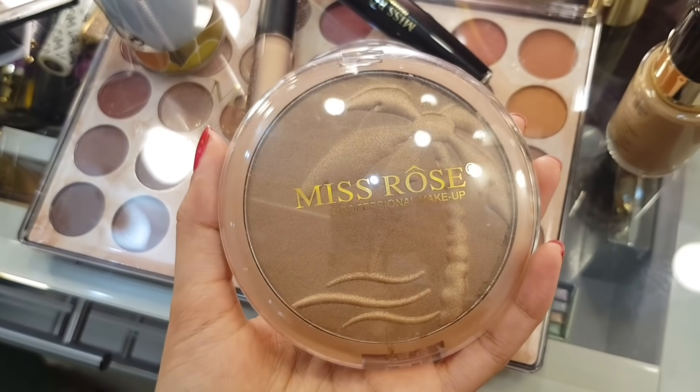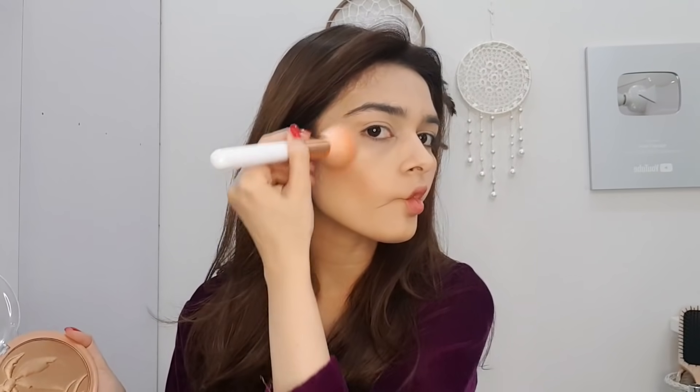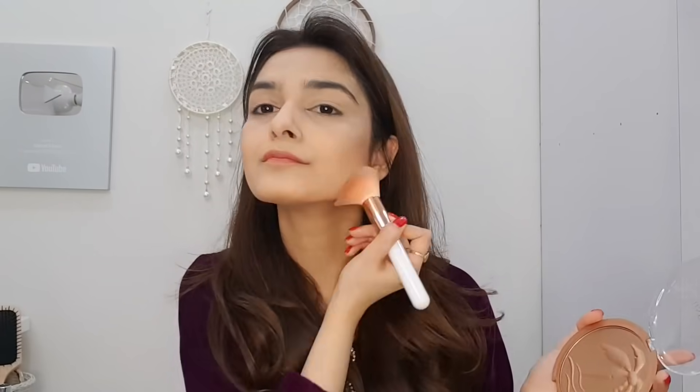I use Mist Rose bronzer in shade 02. It has small particles, is shiny and shimmery, and is extremely pigmented. I apply bronzer everywhere on my face as if my face is a canvas, to add a little depth. It gives a good look for the jawline, cheekbones, and forehead. This bronzer is very good for all skin tones.